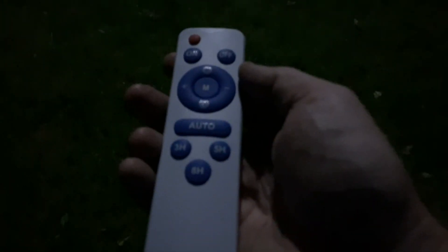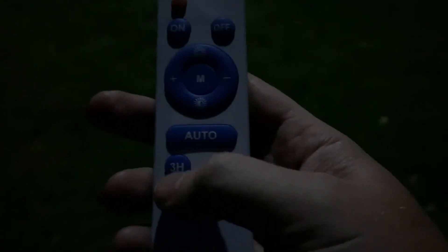So now it's pitch dark outside. We've got this remote here and this remote can turn this streetlight off and back on. We can set all the different settings here such as auto mode and whether or not we want to use the three hour, five hour, or eight hour on.